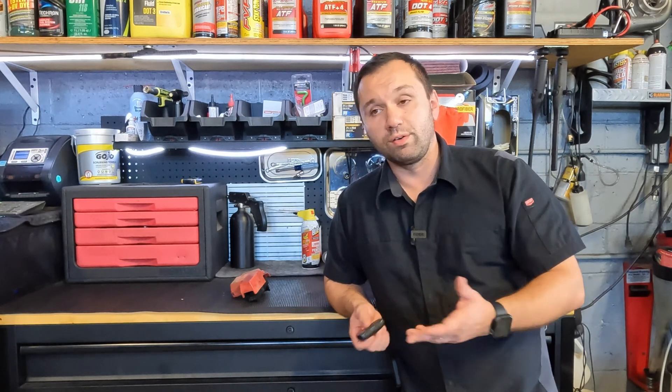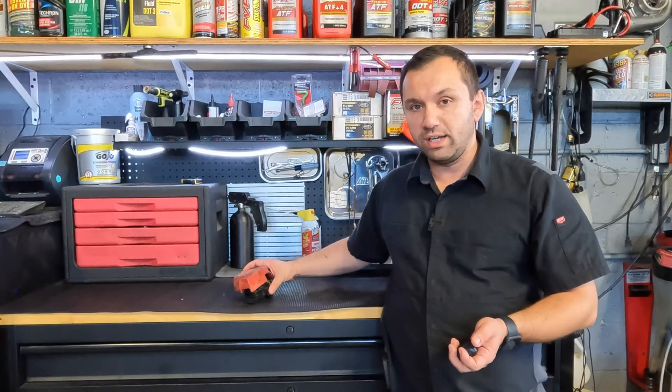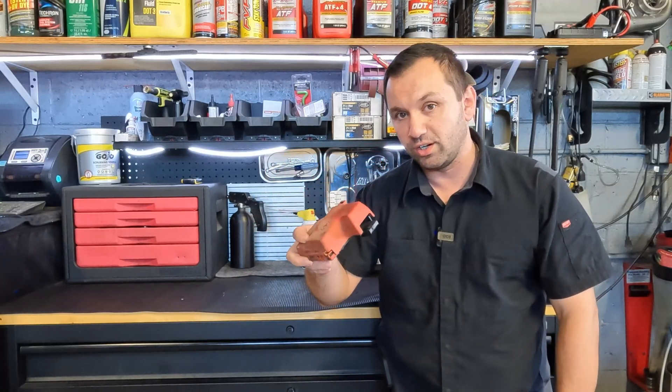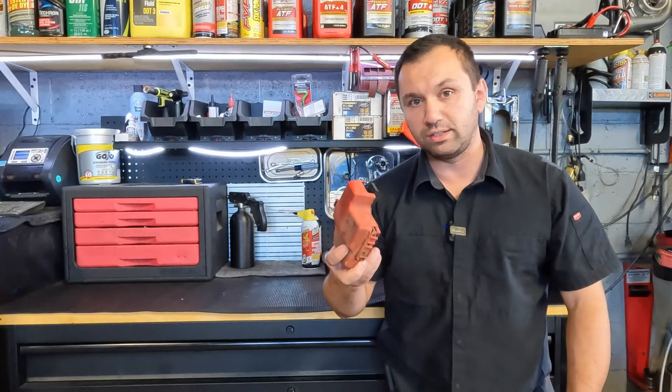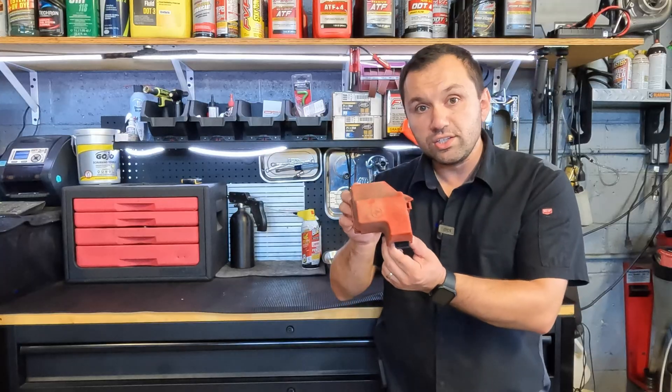So if you drive a Ford, Lincoln, Mercury — basically a newer variant like an EcoBoost or anything of that nature — you may want to look at your battery because you may come across something like this. Ford used this in a lot of different cars for varying years from around 2010 and up. And this is your positive terminal.